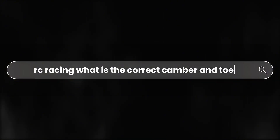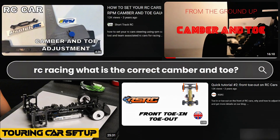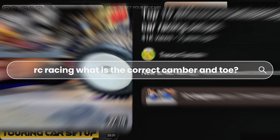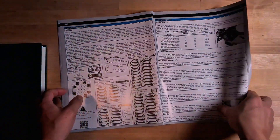My initial research showed that setting those camber and toe angles depends on many factors, like the car itself and its weight distribution, the tires, the track surface and layout, and even the driving style. At some point, I'll need to make a follow-up video on how these specific factors affect the recommended car setup. But for now, I just want to establish the initial baseline.